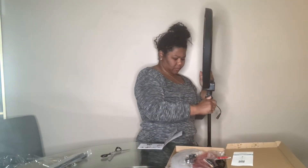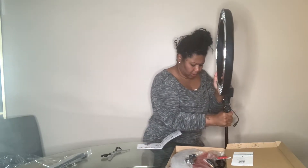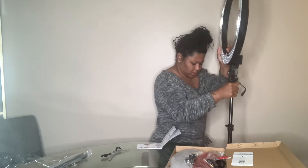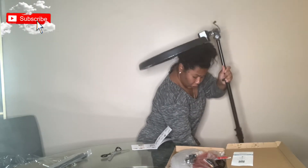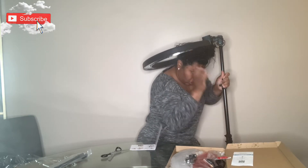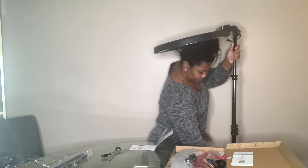I'm going to go ahead and set the ring light up onto the tripod. You want to make sure that all the knobs are tight and secure — if not, things like this are going to happen. And suddenly, my life flashed before my eyes. I thought I died. But I didn't.